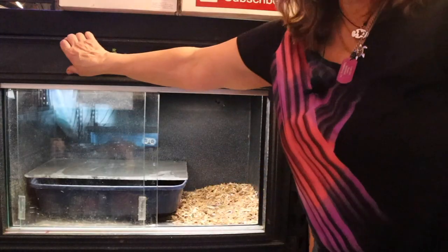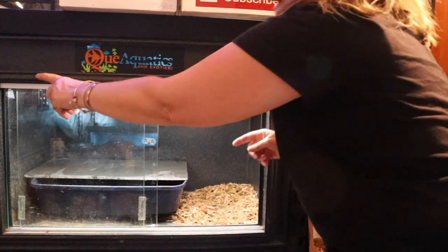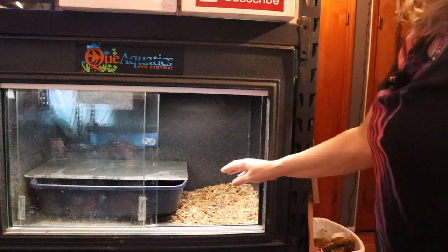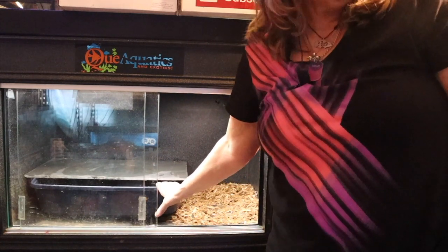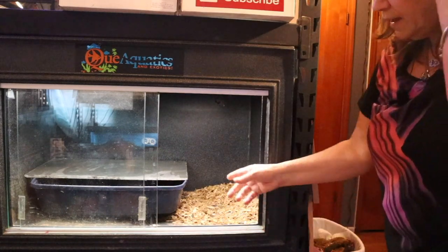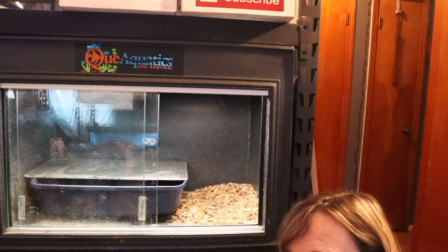Down here there are two bulbs — there's her UVB bulb which runs the entire length, and there's a heat bulb back here for her basking, so she has everything. I'm going to add some more water in here to keep this moist, then I'm going to add some soil. We already have some bark, and I got some sphagnum — I just like saying sphagnum!